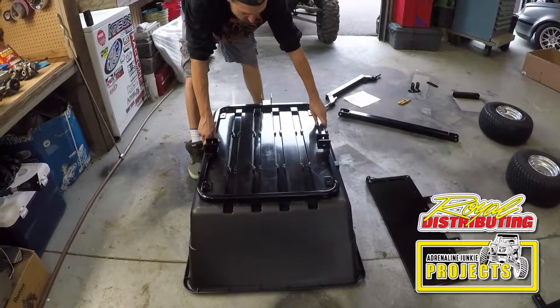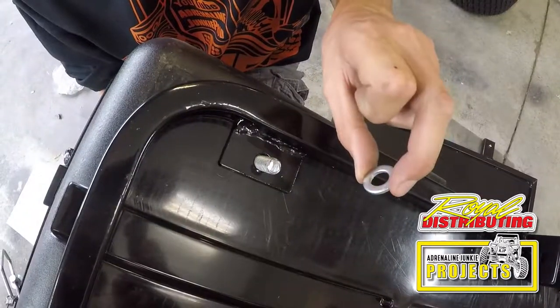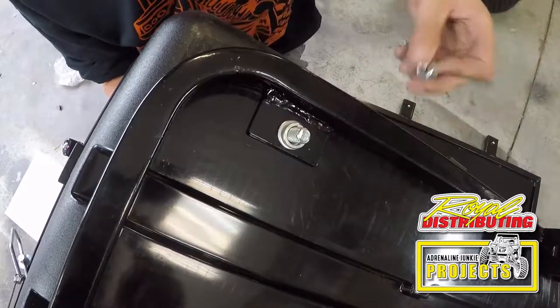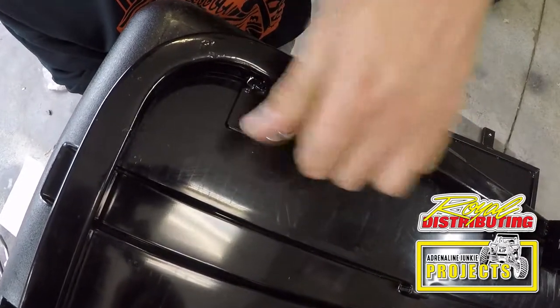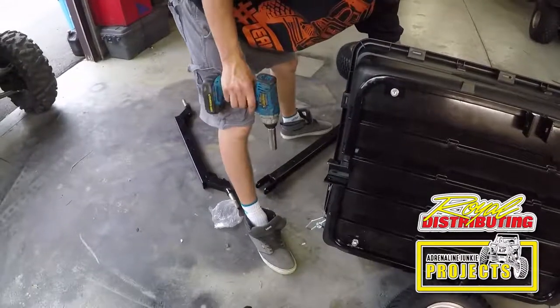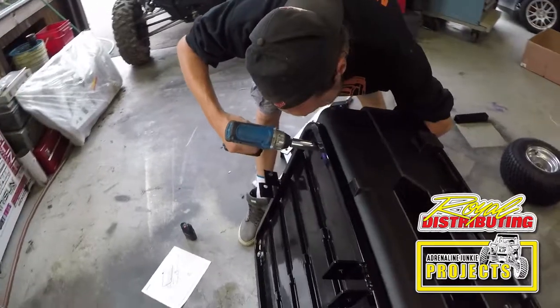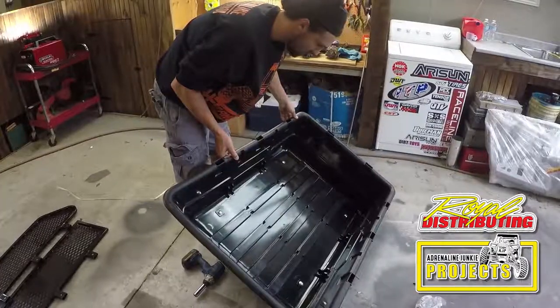Line up the pre-drilled holes. Take your flat washer, put it on first. Take your lock washer, and then take your nut. Just finger tighten them for now. Put one hand on the other side and tighten the nut. Go around and do that to all of them. Now these are all torqued up and we can move on to our next step.